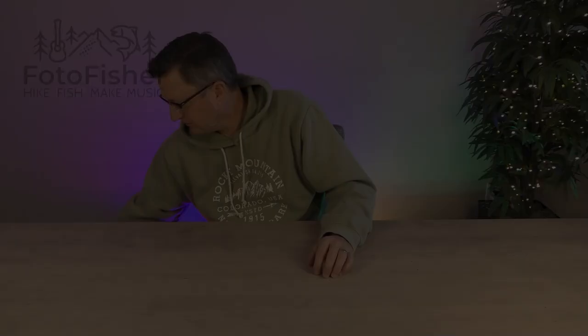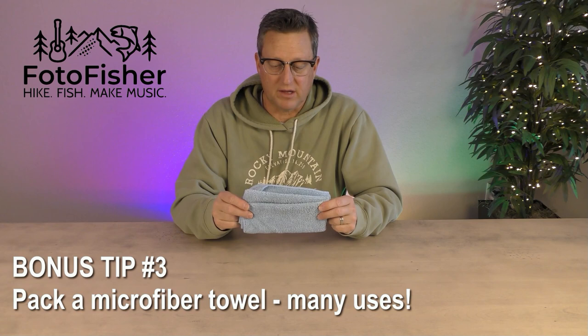Bonus tip number three: pack a small microfiber towel. I use it to wipe off condensation in my single wall tents. Just before you pack up and move to your next location, use it to collect the debris — dust, pine needles, sand — whatever gets inside your tent. You can't prevent that from happening, but you sure can clean it up with a microfiber towel.